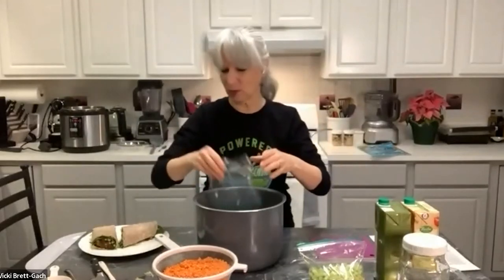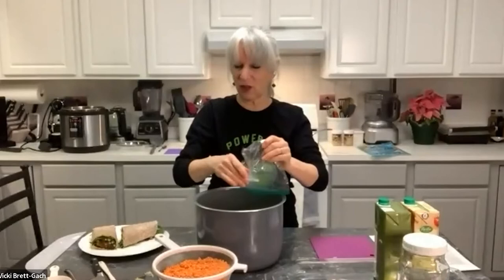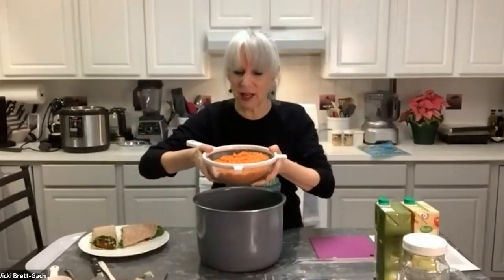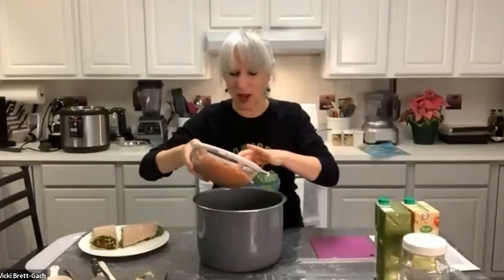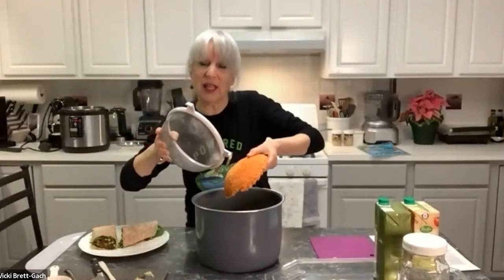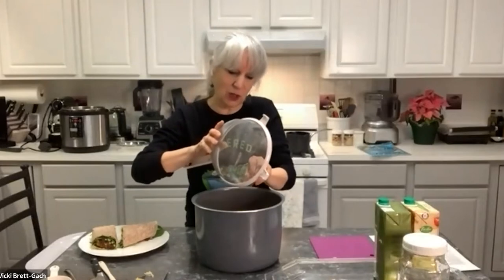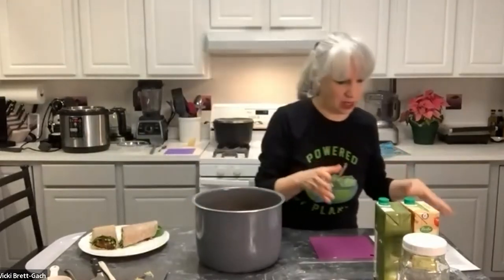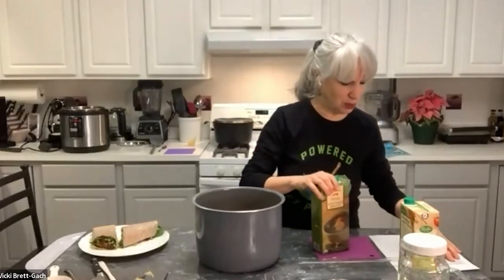I'm starting by chopping up one sweet onion — diced ahead of time — and three or four stalks of celery. That's it for the vegetables. Now I'm adding the lentils. Like Michelle, I have a brick of lentils because I sorted and rinsed them a little while ago, but they'll break up during cooking. I'm using red lentils, which are the creamiest and cook really quickly. They're high in fiber and protein — great for answering 'where do you get your protein on a plant-based diet?'